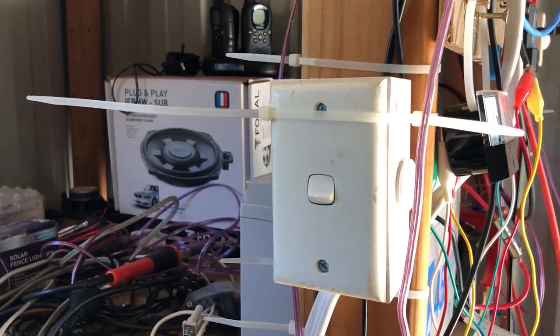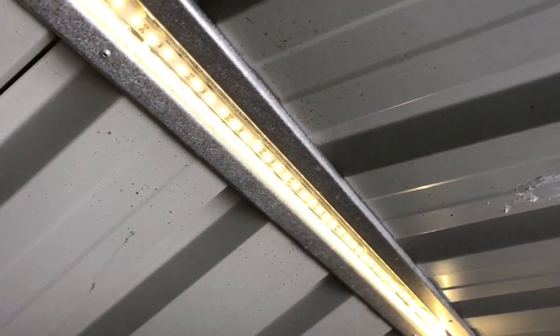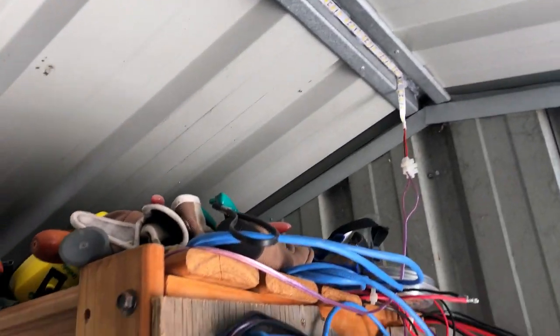I've then got a switch hooked up for the main shed lighting which works pretty well, although it draws quite a lot of power — two or three amps on the 12 volt side.